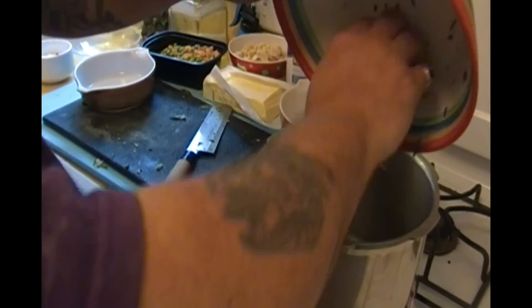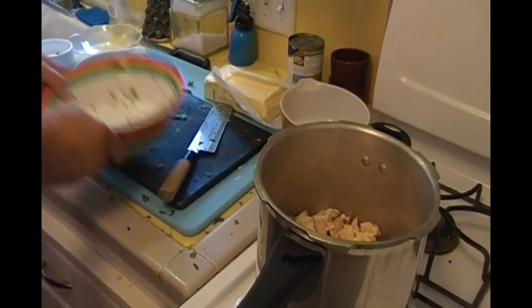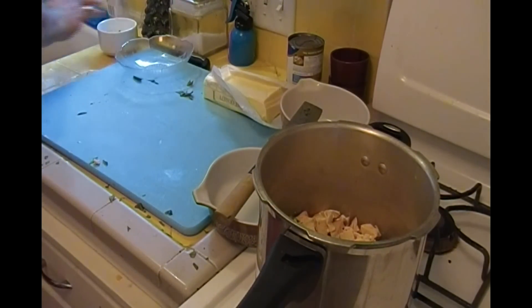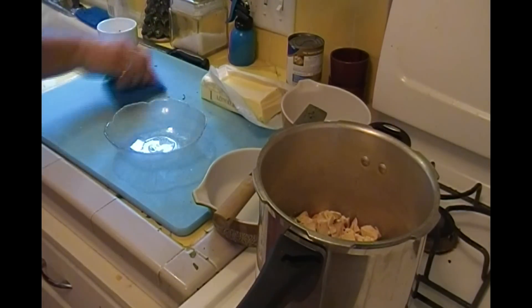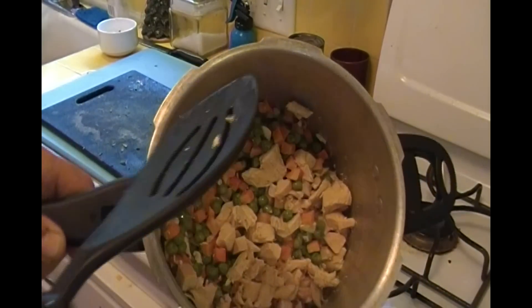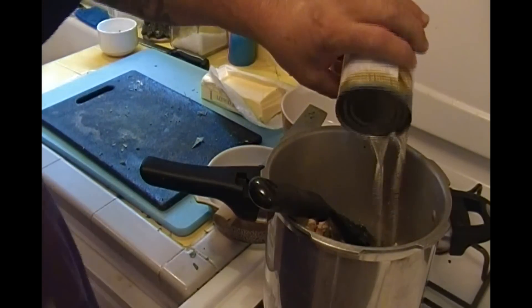Get your spinach in, your peas, carrots in, your chicken. You don't want to smash the peas. Remember, it's gonna bake in the oven. Add my chicken stock — one can.